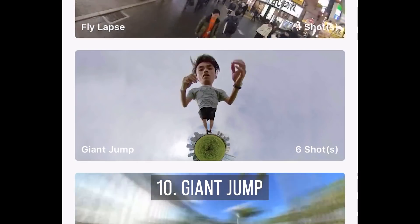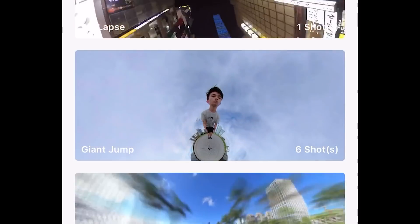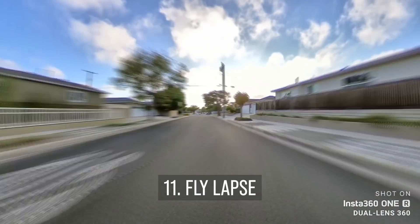Next, there are a couple of new Shot Lab templates. One of them is called Giant Jump. The next template is even cooler — it's called Flylapse. It's kind of like a hyperlapse, but it's keyframed to look like you're flying.